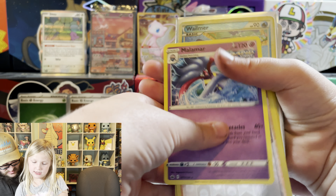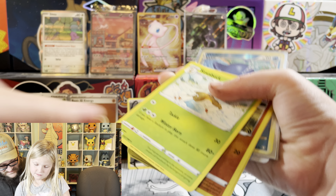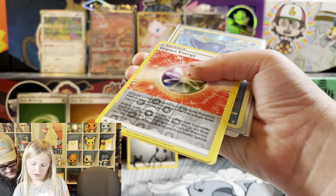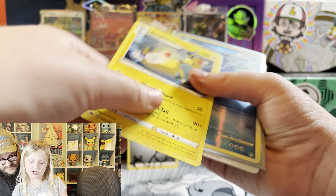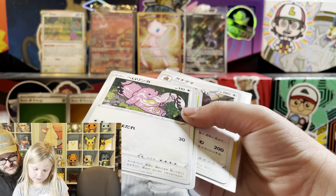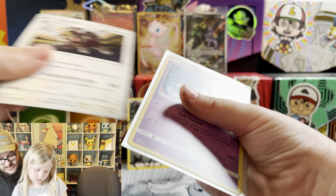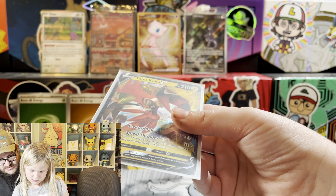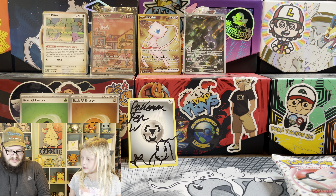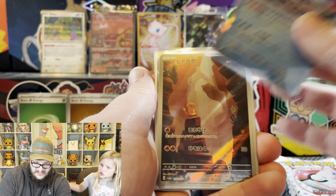I love it when they give us shiny. It would be even cooler if that was one of the shiny energies. Yeah, there's some Japanese cards - I think this is Japanese. A Krozma and a Tapu Koko.